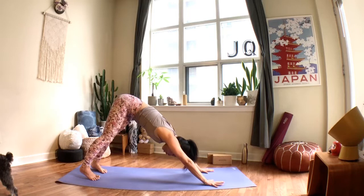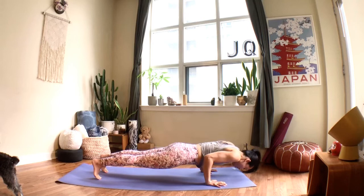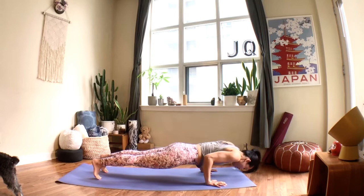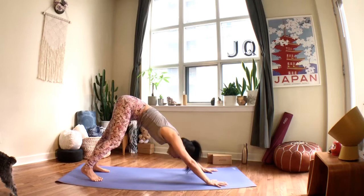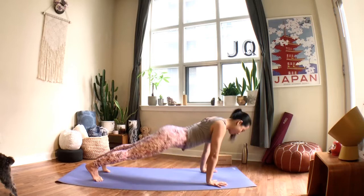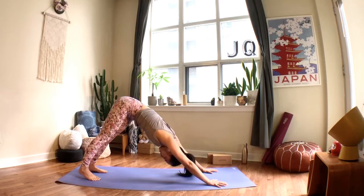Bring your hands back onto the mat, tuck your toes, hug your elbows in, draw your shoulders away from the ground — use the help of the knees if you need. When you breathe in, push yourself back up to plank, then downward facing dog. Pedal the heels again, keeping your arms strong, pushing the floor away, lifting the sit bones up. We'll flow: inhale to plank, exhale to chaturanga, push back to plank on the inhale, move back to downward facing dog on the exhale. Feel free to use your knees, feel free to skip chaturanga — do your best to keep your core engaged.